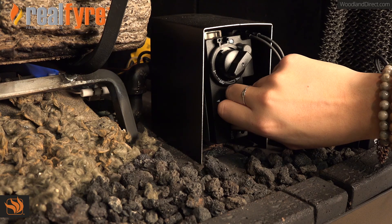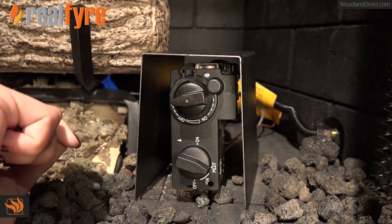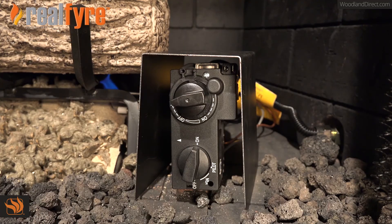From there, push in the igniter control knob for approximately 30 to 60 seconds to ensure the pilot stays lit. After that, turn the igniter control knob to the on setting.